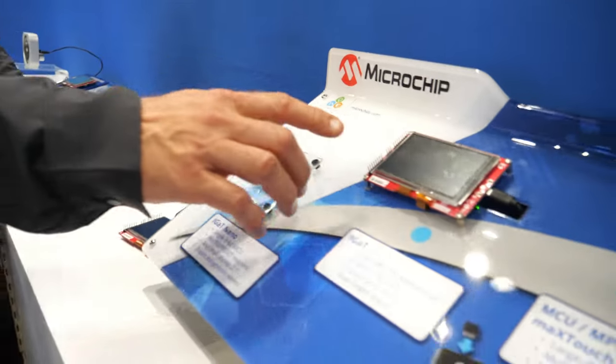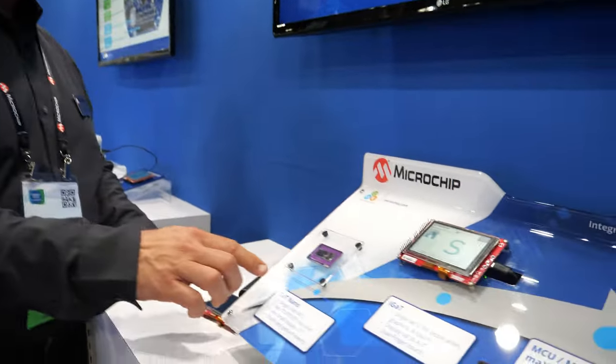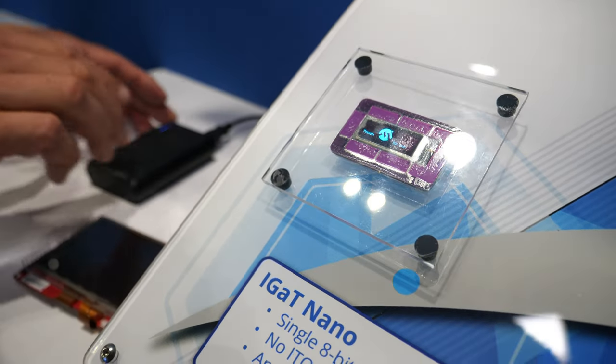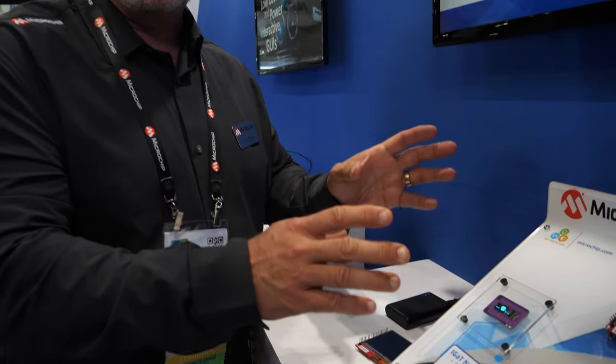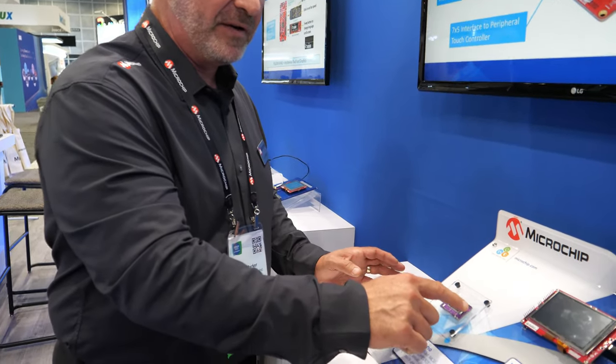This is the same as that demo there, but coming along with this one is our IGAT Nano. Think of it: I have a microcontroller that's driving the display and driving touch, but now it's an 8-bit microcontroller. One single low-cost, low-power 8-bit microcontroller enabling me to control it using touch, all integrated within a single chip.